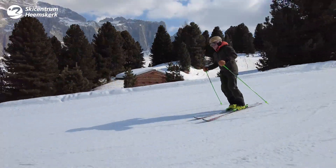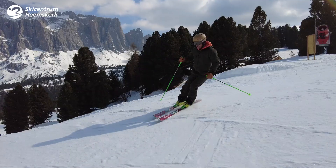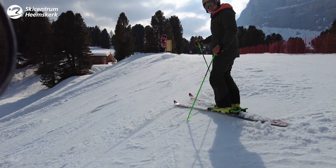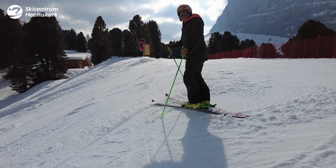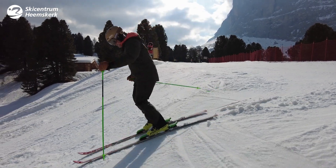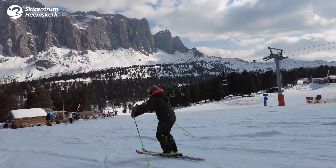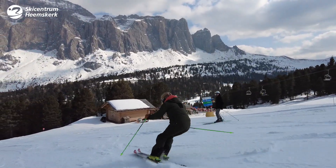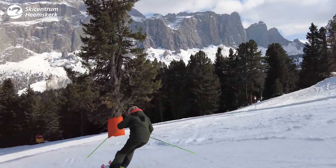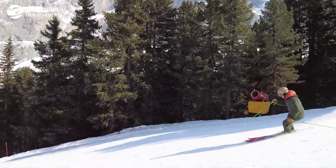We just put some wax on the base — we didn't even tune the edges — and now I've got a nice challenge over here. It's already a bit bumpy, but better start skiing. The snow isn't the easiest, but sometimes things are just the way they are. Short turns aren't that bad. It costs a lot of energy though, but so far so good.